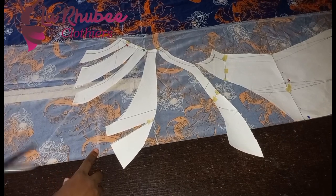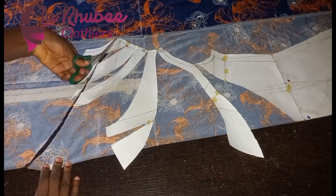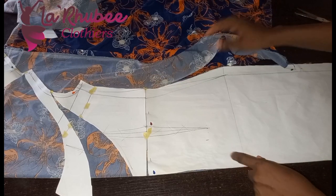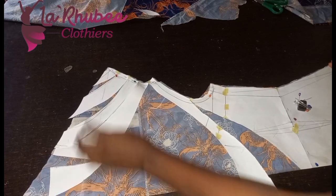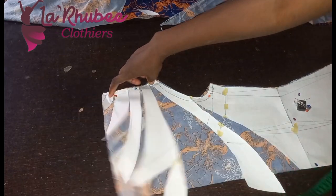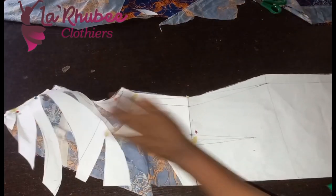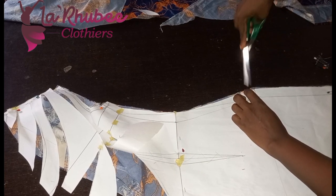I'm cutting — this is my original neckline and this is my facing. I've added all my seam allowance. This fabric is stretchy, that is why I added one inch allowance. This is my shoulder — by the time I join the shoulder to the back everything will fall inside.